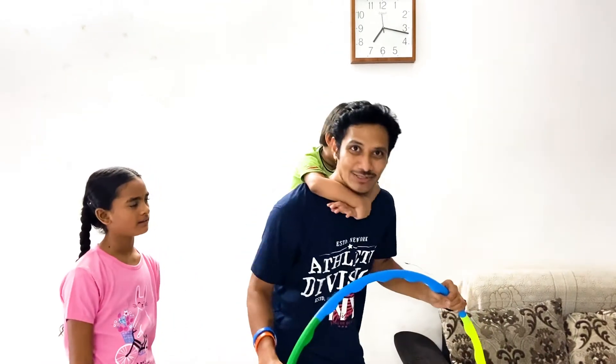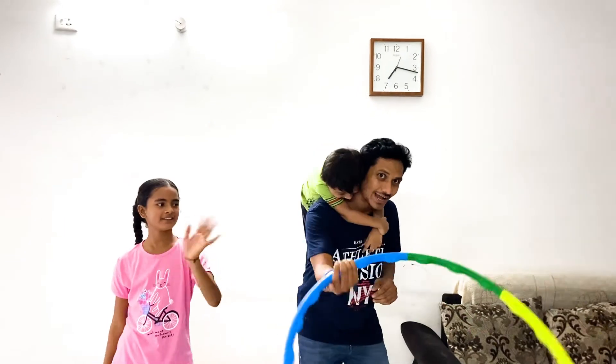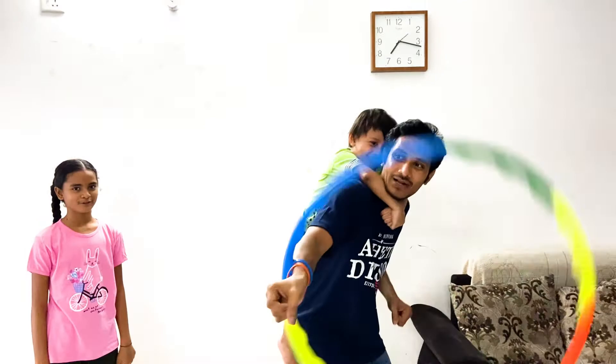Thank you so much for watching this video. Bye bye! See you in the next video. Ding ding ding ding ding — we'll see you next time, bye!